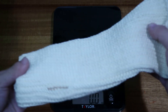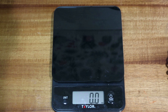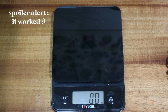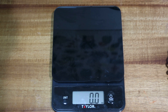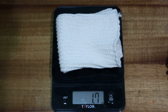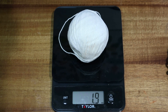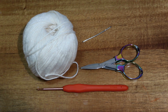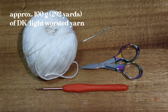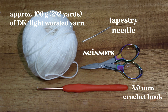I've already made the crochet version of the arm warmer. I'm checking my ball of yarn — do I have enough? Here's a good hack: I'm going to use my kitchen scale to measure how much the finished arm warmer weighs versus how much yarn I have left. It worked — I theoretically have enough! For this crochet project you will need approximately 100 grams or 292 yards of DK light worsted yarn, a three millimeter crochet hook, tapestry needle, and scissors.